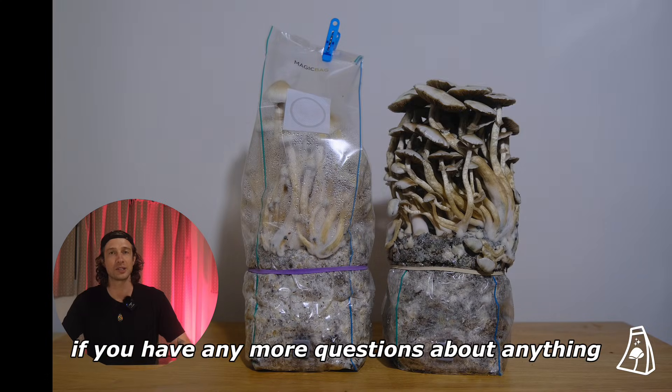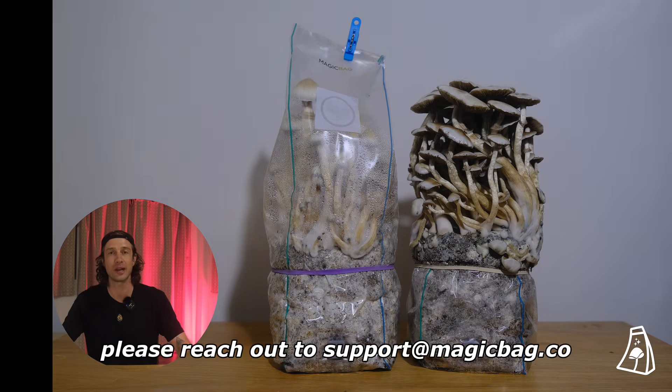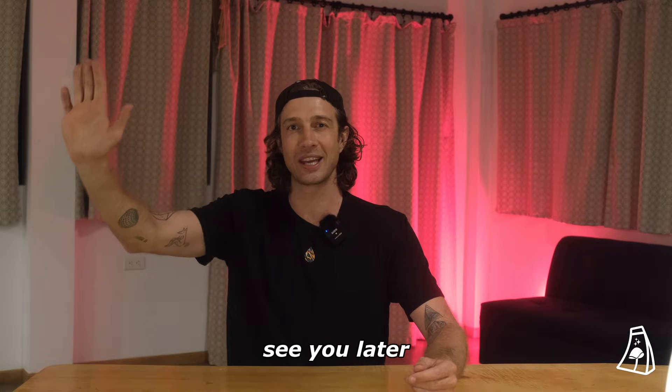If you have any more questions about anything cultivation or mushroom related please reach out to support at magicbag.co. We are here to answer your questions and we are happy to help. Thanks everybody, see you later.